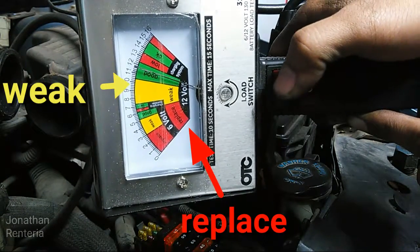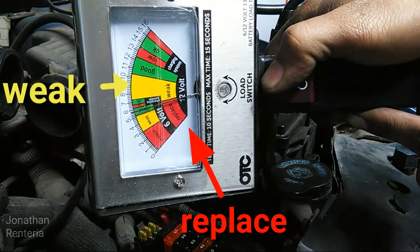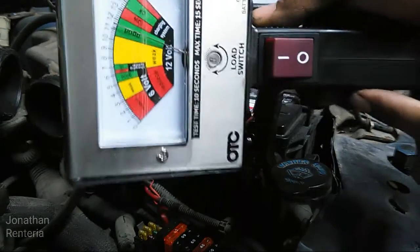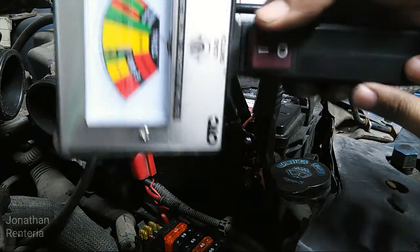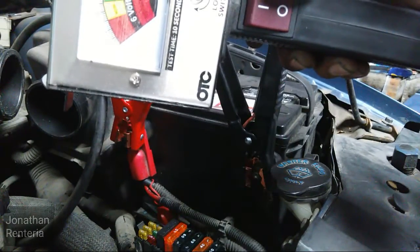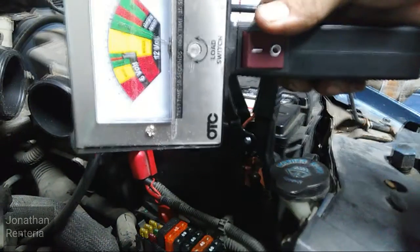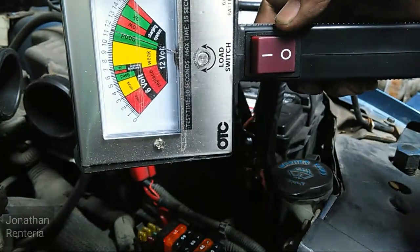Let's go ahead and apply a load to it. As you can see, the needle did fall into the replace section. This is where the tool is going to give you false readings — if you don't know your battery is drained and you do a test like this, you're going to get false readings. So just make sure your battery is completely charged before you do this type of test.